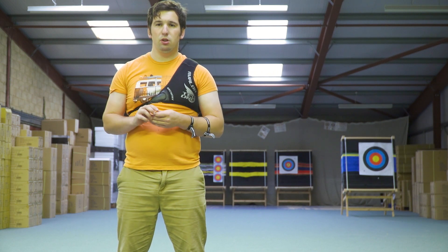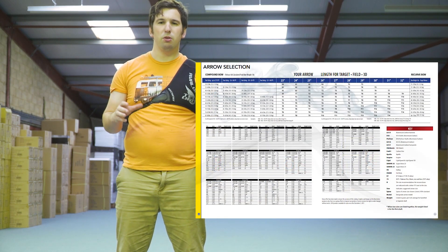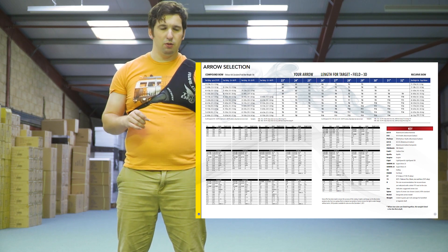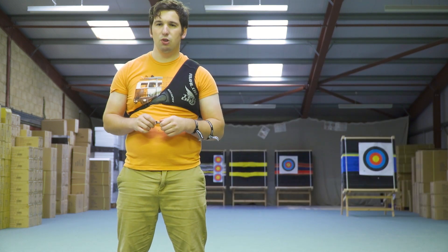Arrows come in different spine groups. There are charts available for different arrow makes that tell you what spine is suitable for the draw weight that you're shooting. That gets you in the ballpark of having the right arrow for the right bow, which we can then use the pressure button to fine-tune.